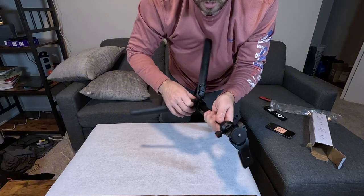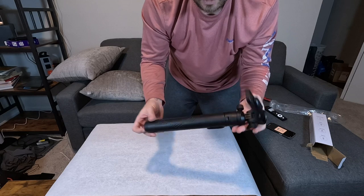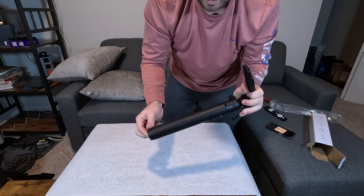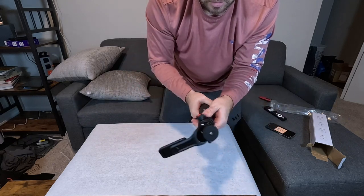Let's go ahead and put that back. That is a little awkward because there really isn't a good spot for you to open these without kind of messing with the bottom. So that's just one thing to take note of.